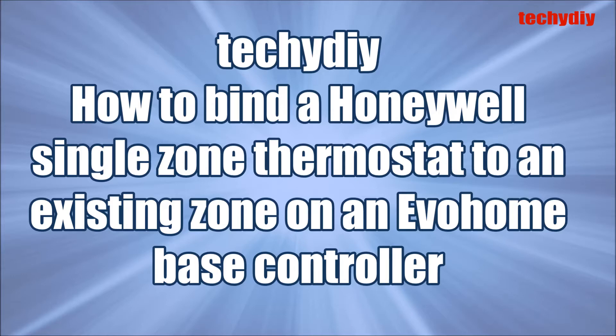This is how to bind a Honeywell single zone thermostat to an existing zone on an EVEN home base controller.